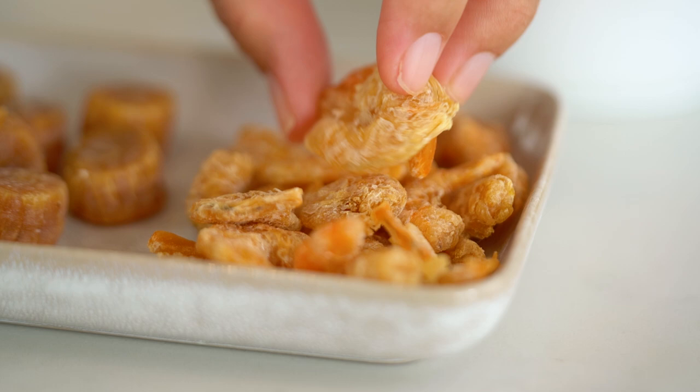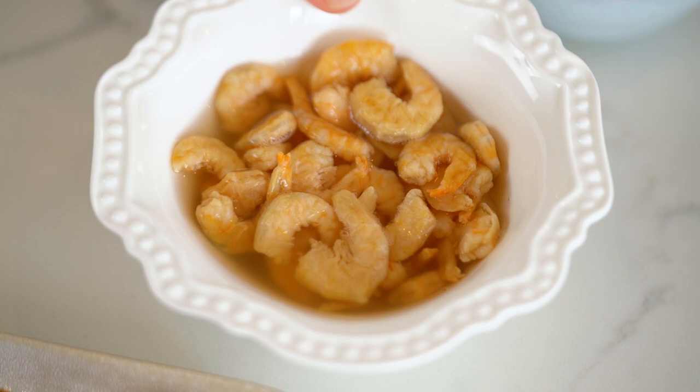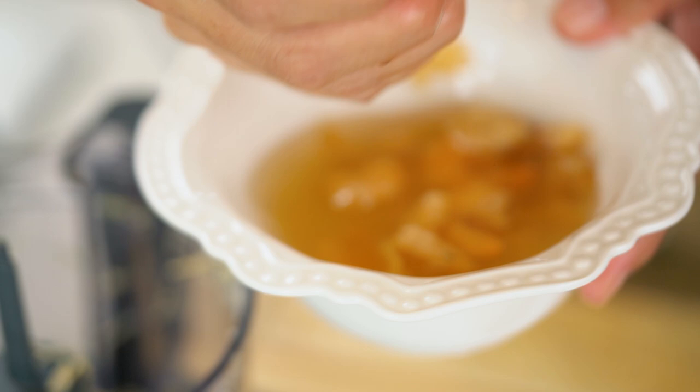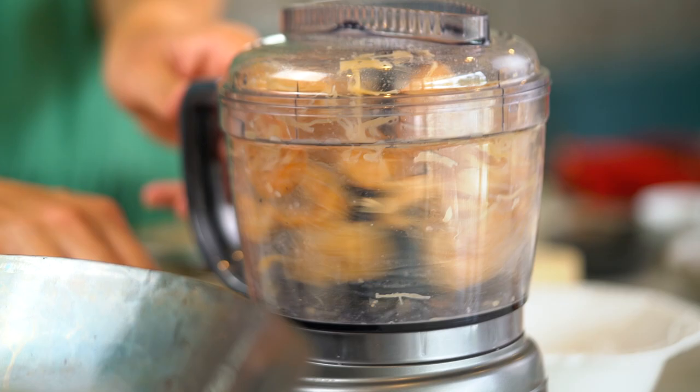So now we want to deal with our dried shrimp — that's these guys here. I've had these soaking again in that same mixture, just a splash of the Shaoxing wine and some water overnight. If you've decided to make this on the same day that you would like to eat it, you could actually do this in some boiling water for a couple of hours instead of just the room temperature water overnight. Get these dried shrimp, now that they're rehydrated, into your food processor. What we're going to make here is some nice shrimp fluff.